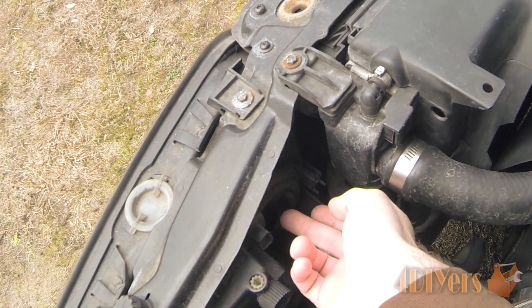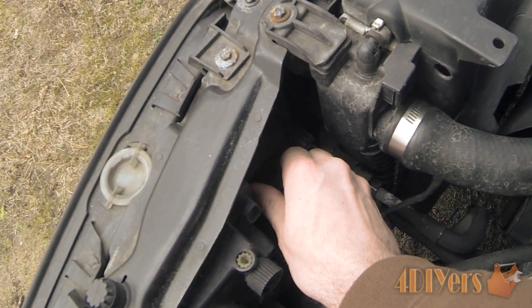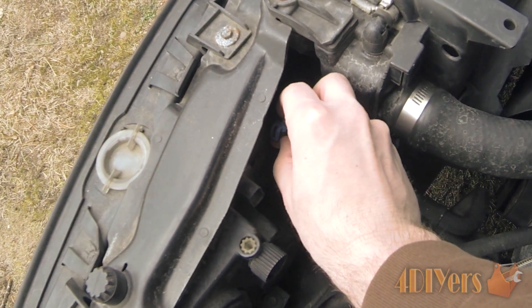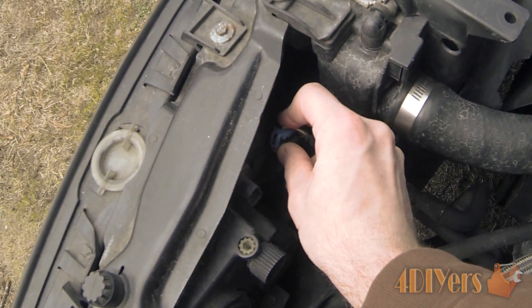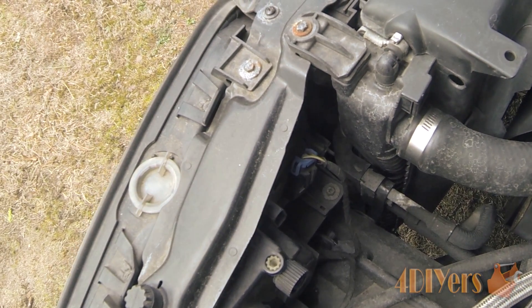I have already reinstalled the bulb here. Basically, just twist it back into position in a clockwise direction until it stops, then take the wiring harness and simply plug it back into place. Then turn your vehicle on and ensure the light works.